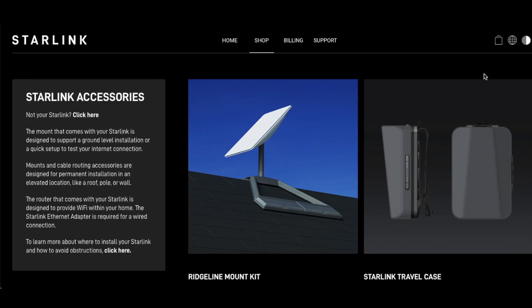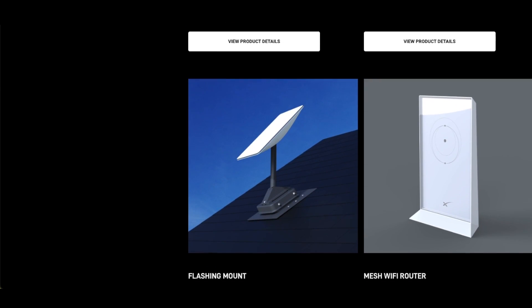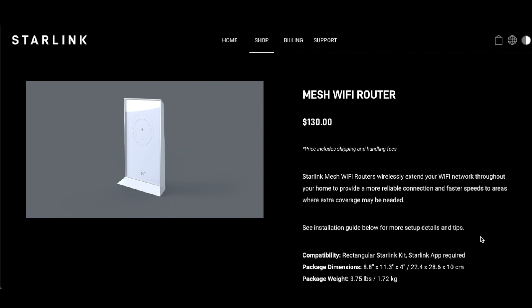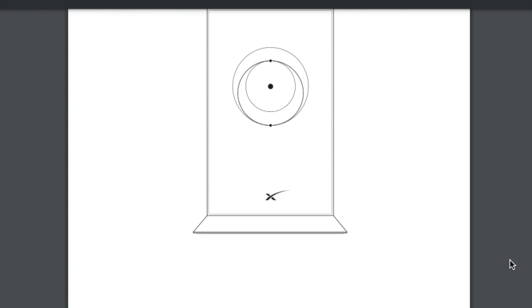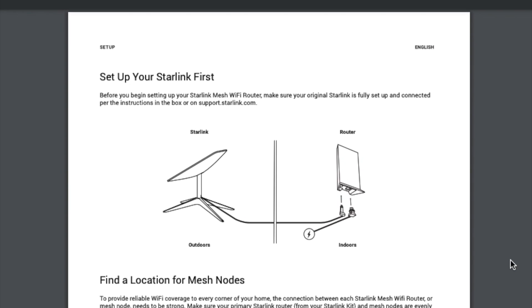Starlink offers what they call a mesh router, which extends the coverage within your house. It connects via Wi-Fi to your existing router base in your home, and you can place this in a separate room or short distance outdoors, wherever you're wanting to extend the Wi-Fi within a reasonable range of your base router. The setup is real simple.